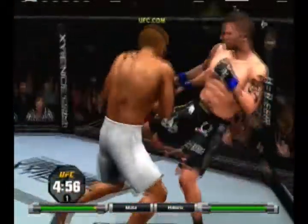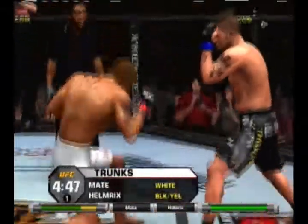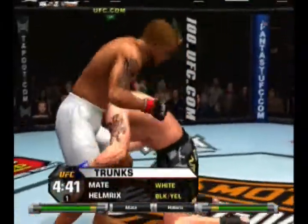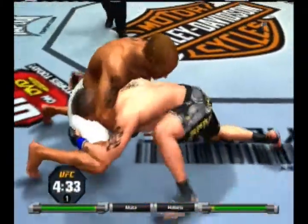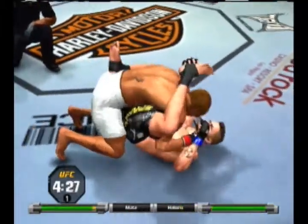Who will engage first? He's looking for the highlight finish, undoubtedly. Oh, landed a shot there, pushing forward quickly — can he get it? Nice sprawl, good takedown defense. He's pulling on the back of his head from his back to try to control his posture.